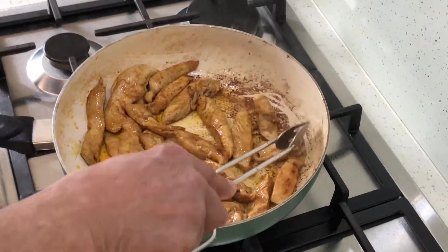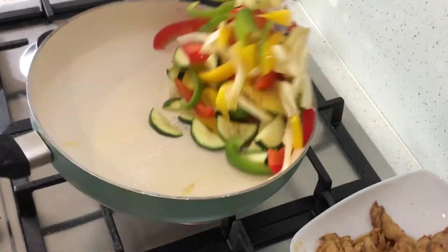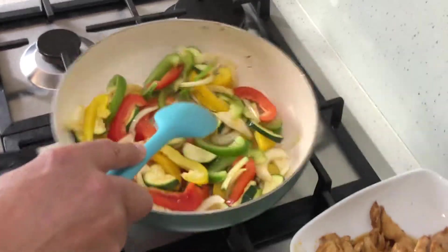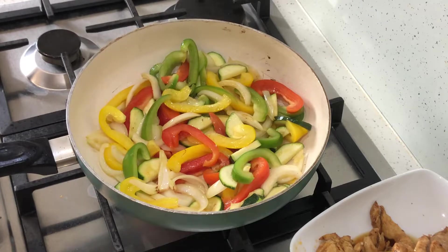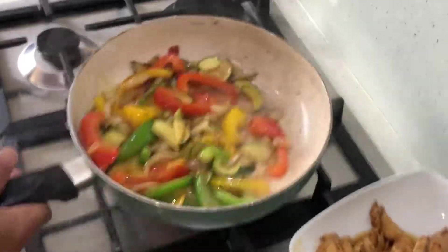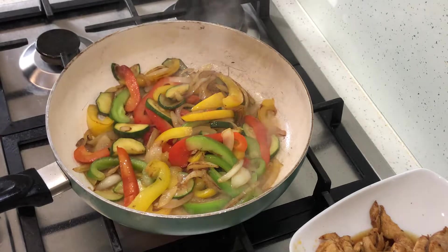Once the chicken is done, keep it in a warm place. If the pan is burnt give it a clean, then add a bit of oil and start on the vegetables. It'll take three to four minutes, maybe five, depending on the size. The tiny splash of water here is to steam up the vegetables a little bit and release all the caramelized juices from the bottom of the pan — it's not to boil them.